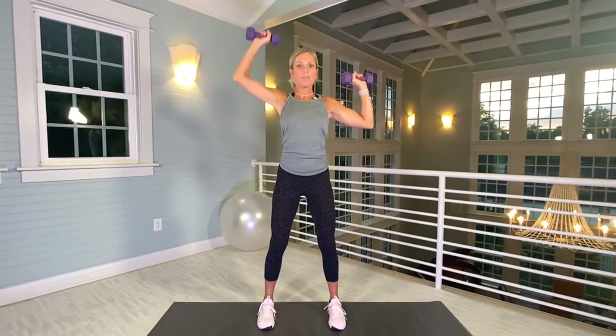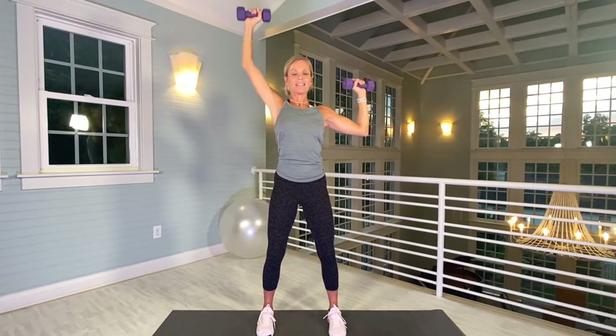Grab those dumbbells. We are going to start with alternating shoulder presses up. Stand with your feet wider than hip width, and we are going to do alternating arms up for 20. Make sure you have tightness in your arms as you lift the weights up. Neutral neck. That's 20 — nice work.